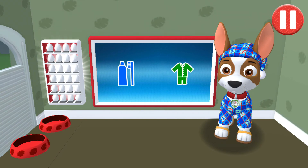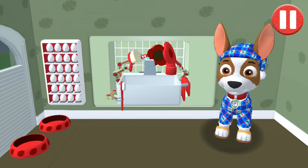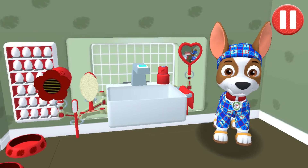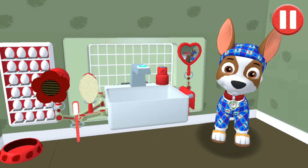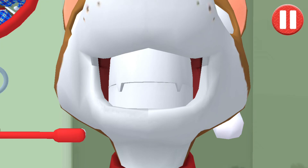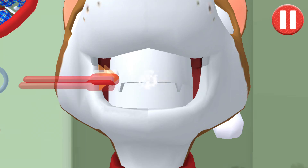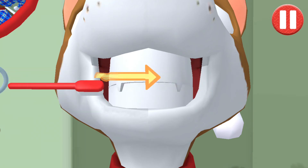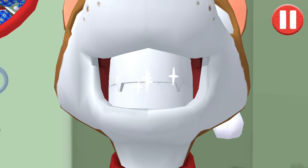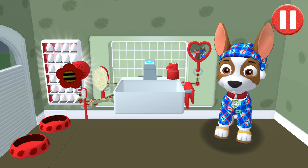It's time to clean your pup's teeth. Tap the picture of the toothbrush, then tap the toothbrush by the sink to begin brushing the pup's teeth. Swipe to brush around and around, up and down, and back and forth. You did it! You scrubbed each and every tooth. Looking sparkly white!